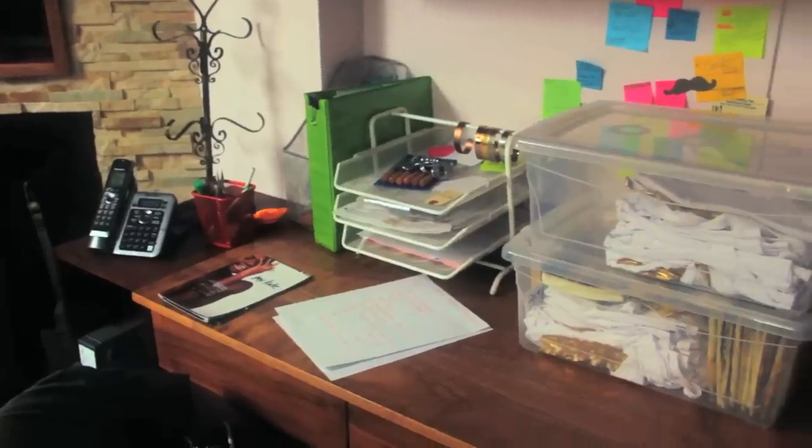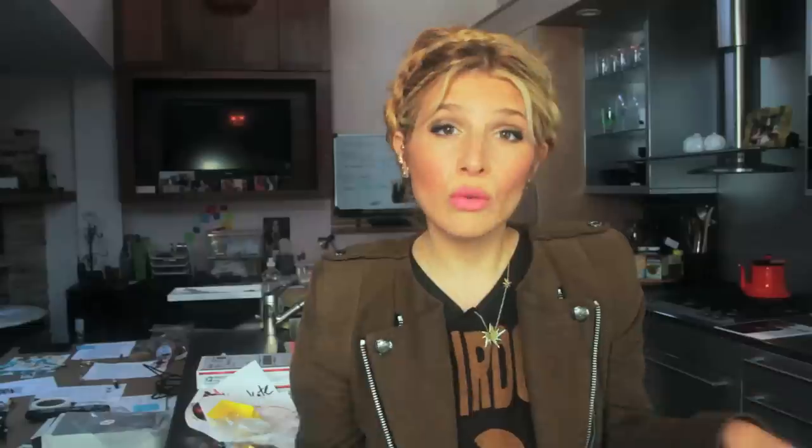Hey guys! Mr. Kate here! I am in my actual office space because I really want to redesign it, and finding that there are ways that I want to reorganize and also infuse some more design. That's what I'm going to do and I want you to come along on the journey with me.